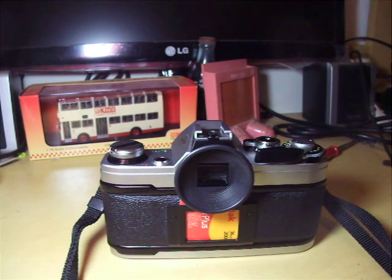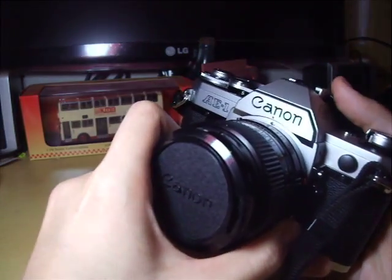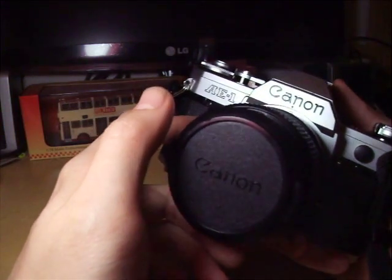Hello everyone, today I would like to make a short demonstration on how to unload the films from a classic SLR camera. Today I will use a Canon AE-1 as the example.